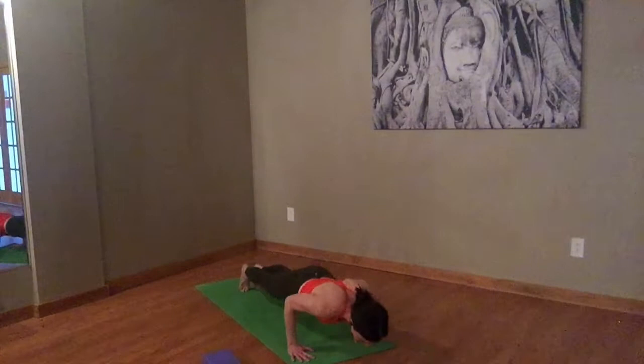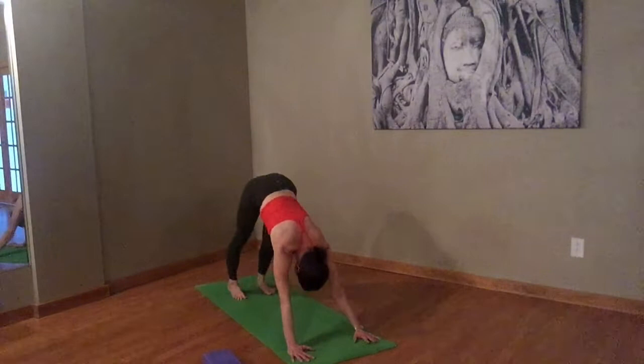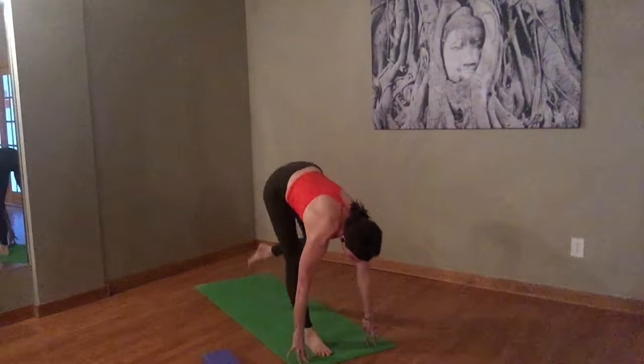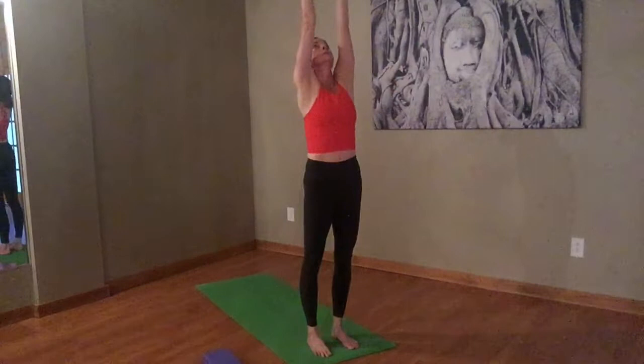Inhale, plank. Exhale, down. Inhale, cobra or upward facing dog — your choice. Exhale, we all meet back in downward facing dog. Nice big inhale here. Exhale, let it go. One more time — inhale. Exhale, step to the top of the mat. Inhale to a halfway lift — really telescope everything forward. Exhale, pull in. Inhale, come on up. Strong belly, strong legs. Exhale, arms down by your sides.